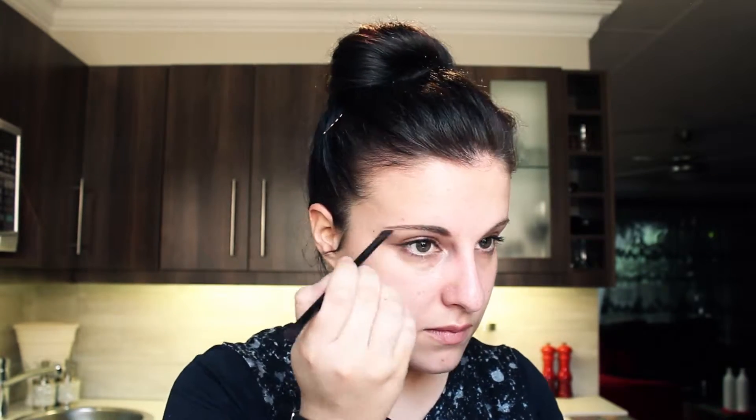Then I'm going to go in with my Catrice Eyebrow Set — it's got a light and a dark shade and I just sort of go in between the two. Okay, eyebrows done. Now it's time for foundation — I'll be going in with my Estée Lauder Double Wear Maximum Cover.